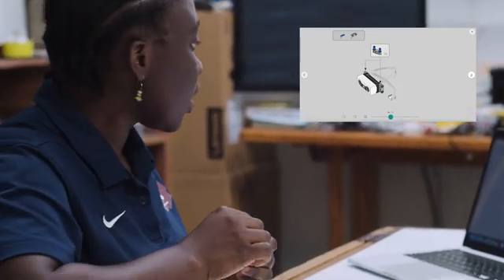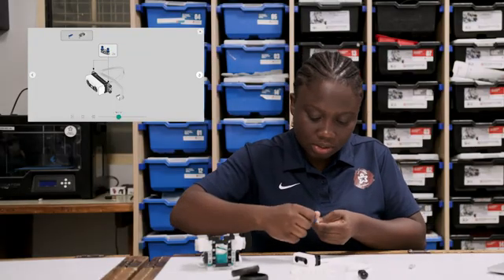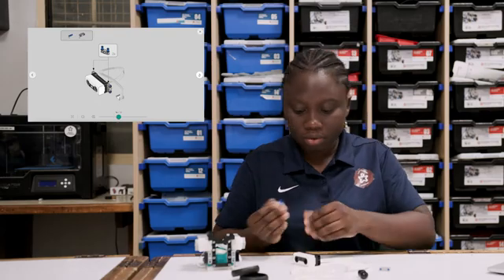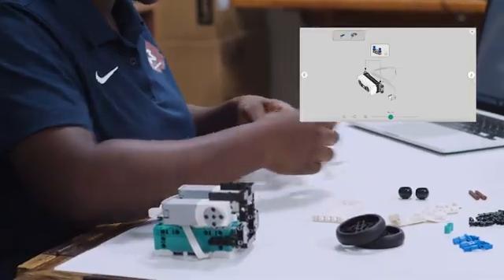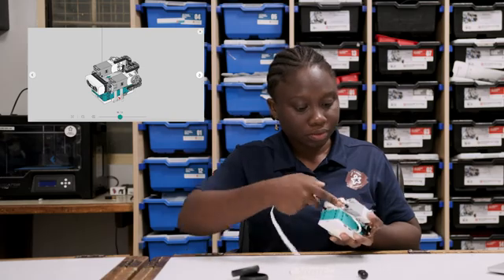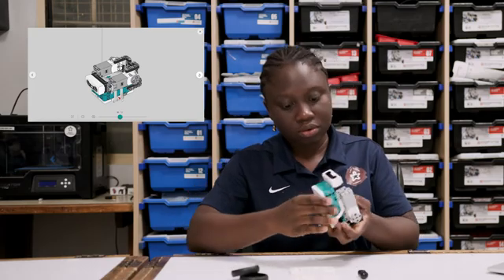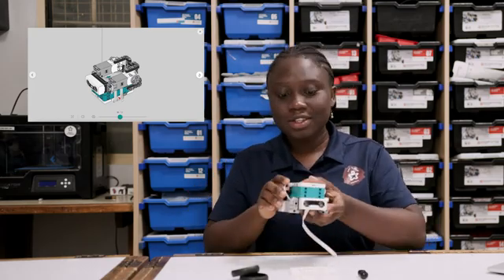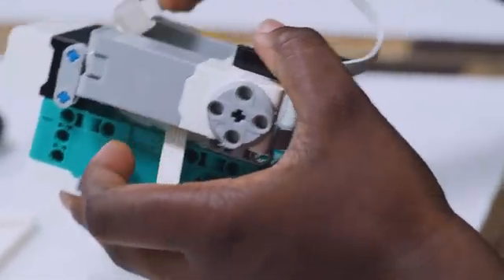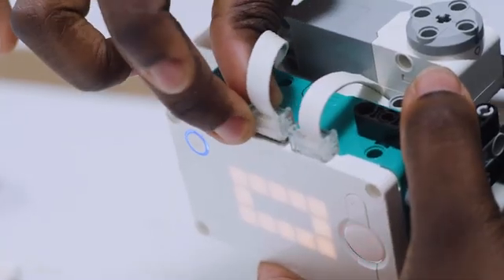Next, we'll take the ultrasonic sensor and four of the blue pins. We can insert the pins here — these will go to the side of the ultrasonic sensor. Now we can add the sensor to our build. The ultrasonic sensor is connected and the cable is passed underneath one of the motors and connected to one of the ports.